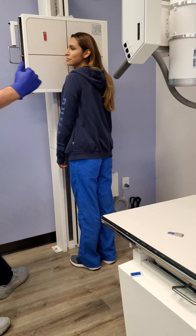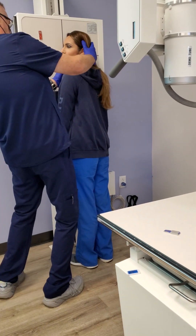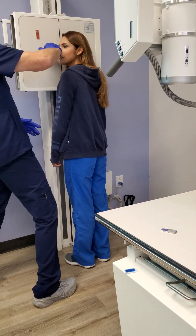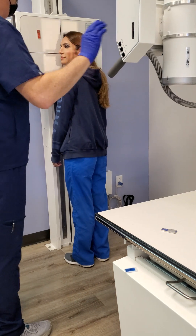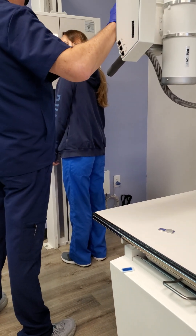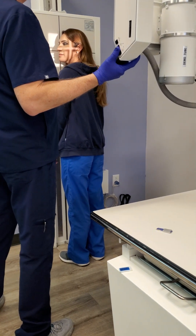Which positioning line do we use to make sure there's no tilt? IPL. IPL needs to be how? Perpendicular to the IR. This line right here. SID should be 40, correct.